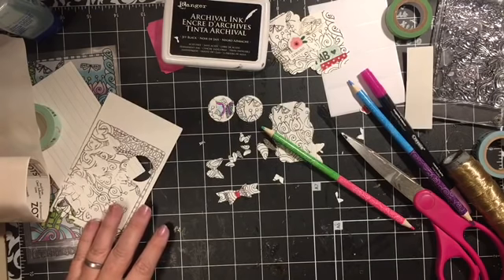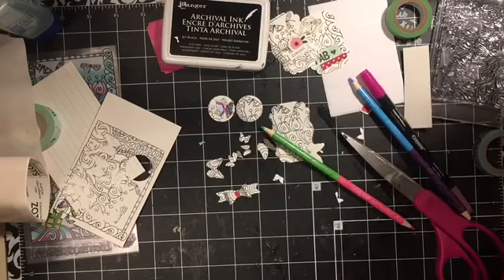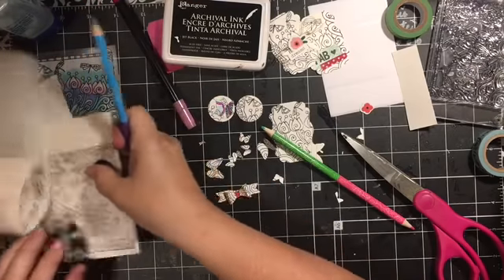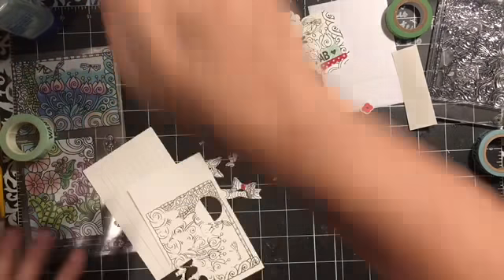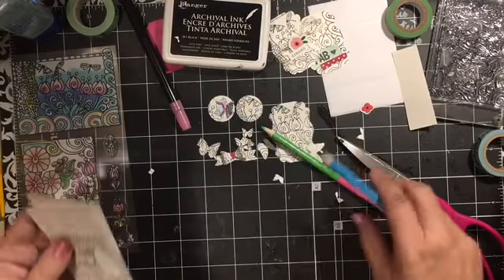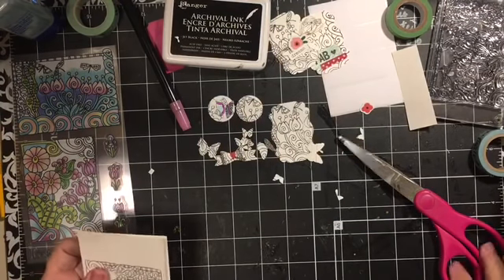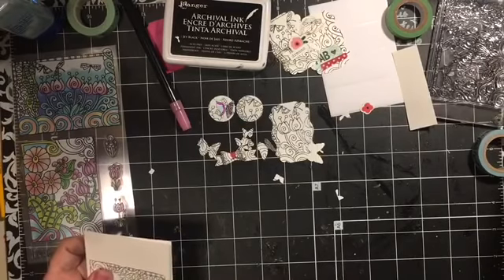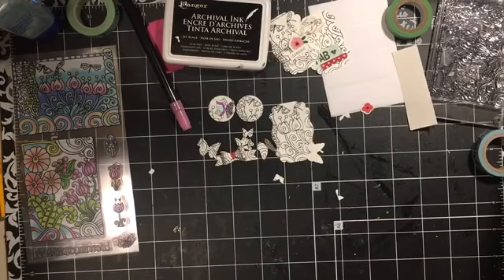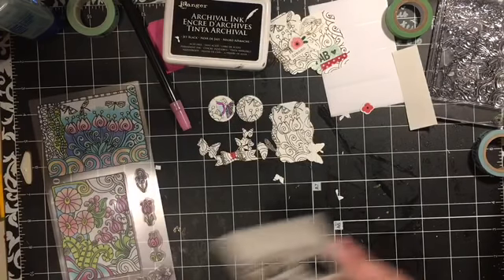Let me clean this up here really quick and we'll jump right into our drawing. If you commented last week then you are eligible for this. If you comment this week, please tell me what your favorite thing about this little stamp set is.